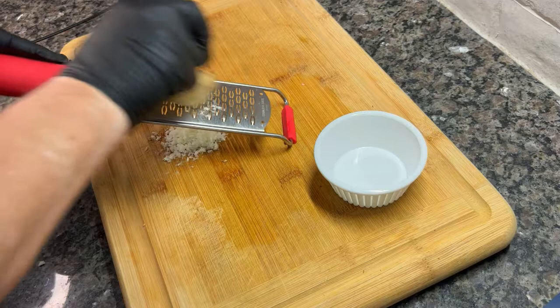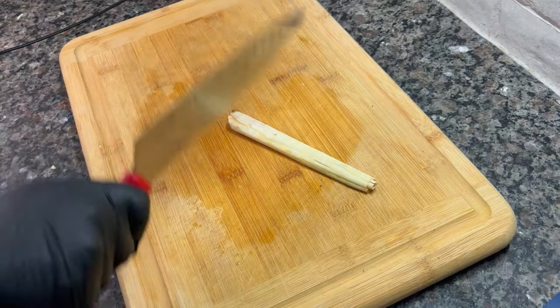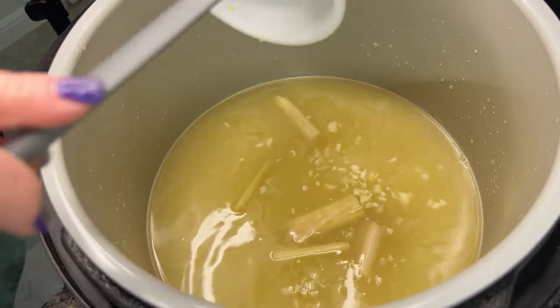I'm also grating about a tablespoon of fresh ginger — you could also just slice it up. And then lastly is lemongrass. Don't skip this ingredient; it has such a wonderful flavor. You can't eat lemongrass — it's very tough — so just whack it with the back of your knife until it flattens out a little, then slice it into two-inch sections. We're leaving it in to flavor the broth, then pulling it back out later.